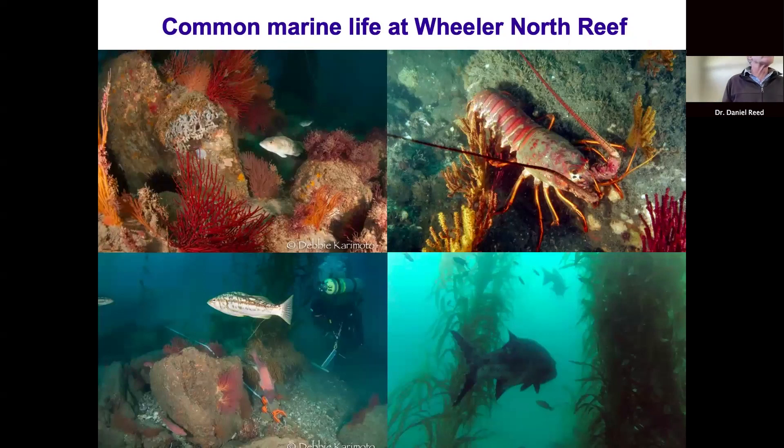If you were to dive on the artificial reef, the types of organisms really resemble what you see on a natural reef. Sand bass and kelp bass are very abundant fish. Spiny lobster, which is both commercially and recreationally important, is quite abundant relative to other reefs in the region. We also get giant sea bass — the largest bony fish in kelp forests — which can reach upwards of 500 pounds and five feet long. They were nearly hunted to extinction in the 1950s and 60s and have been making a comeback, and are common visitors to Wheeler North Reef.